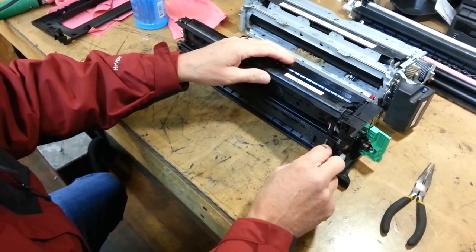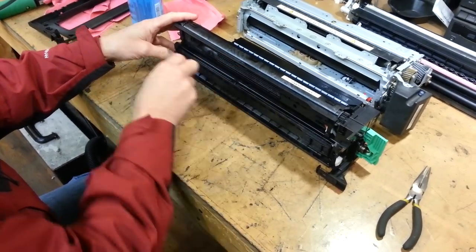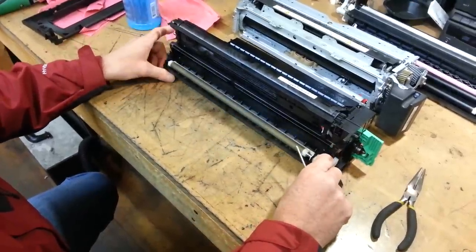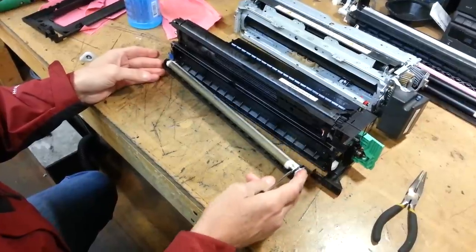With a flat screwdriver, you'll reach in here and just pry on it just a little bit, right up underneath here — just like so. Then this section will just roll down, and once it rolls down you can just slide it straight out.